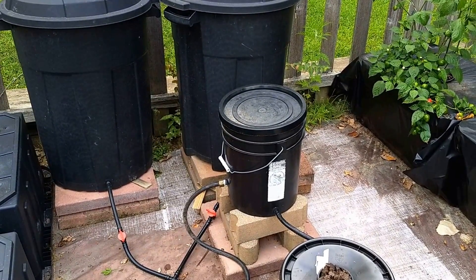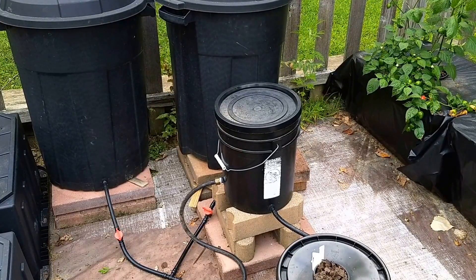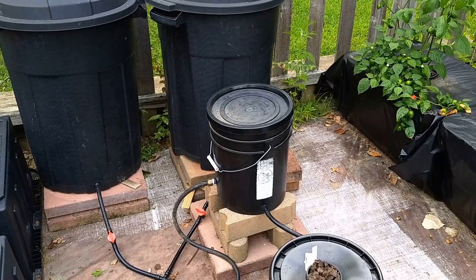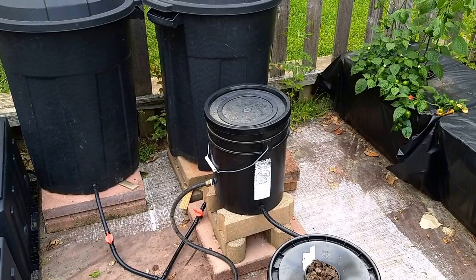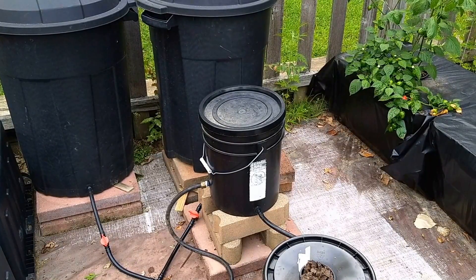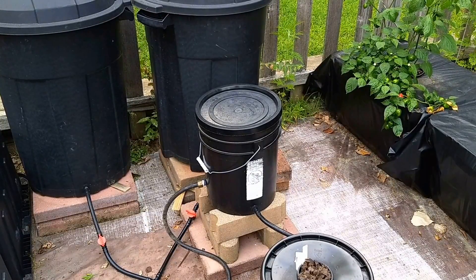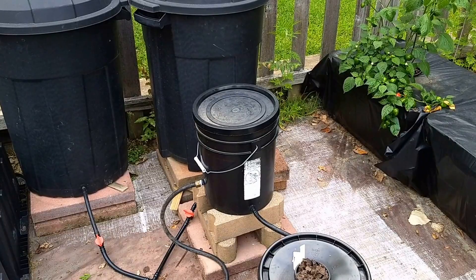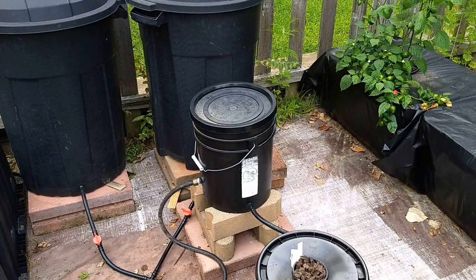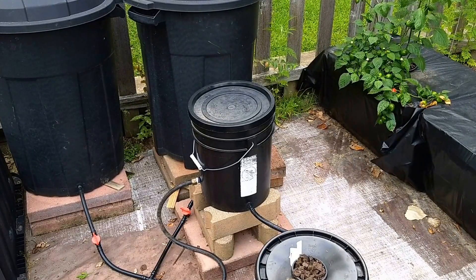At the base of each of those large 32-gallon trash cans you'll see the pond tubing coming out from the half-inch grommets, a straight-through hose barb fitting, and the red handles are shut-offs. Those shut-offs allow me to close off the reservoirs if I ever want to do maintenance, simplifying the ability to clean or make changes without nutrients being flushed out through the system.